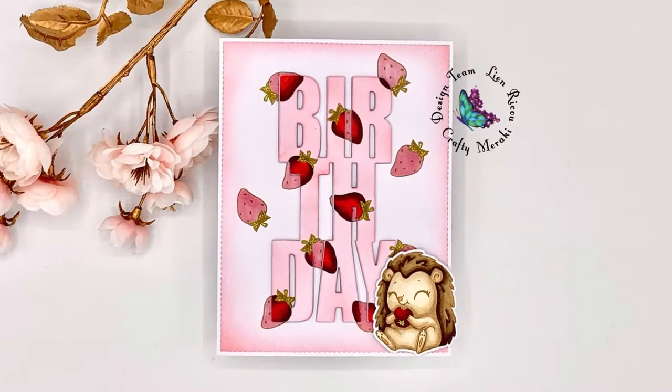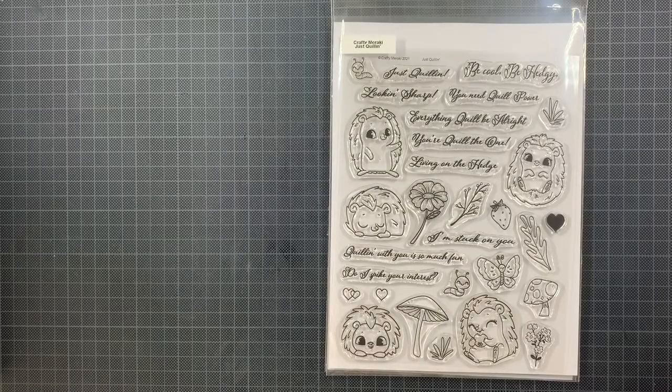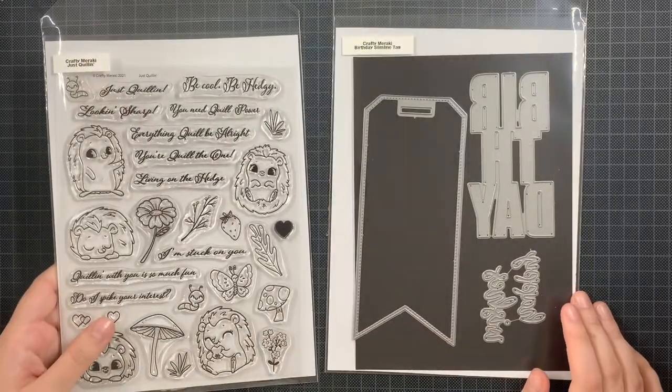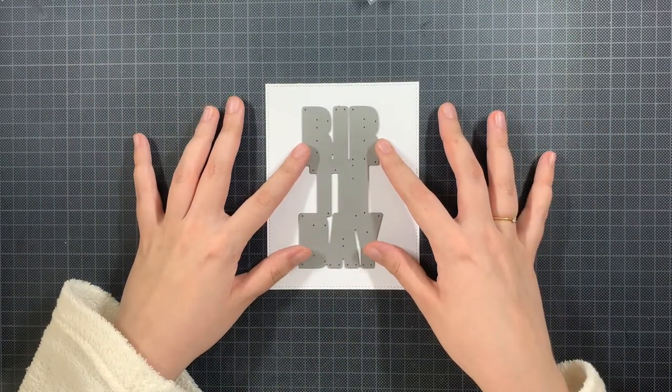Hey everyone, welcome back to the Crafty Meraki YouTube channel. Today I'm back with some new crafty inspiration using the newly released Just Quillen and the birthday slimline tag by Crafty Meraki.